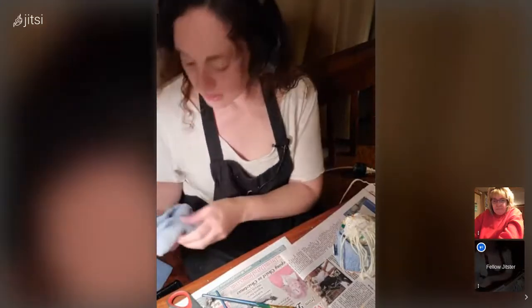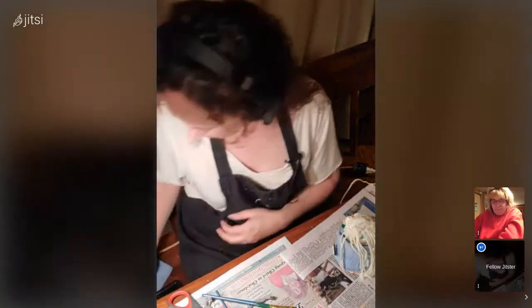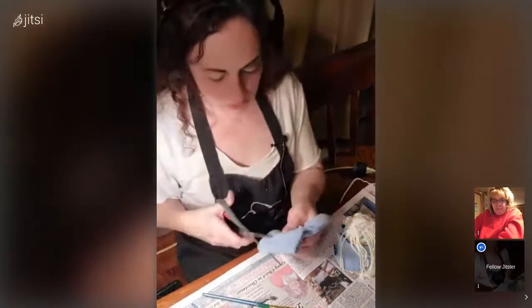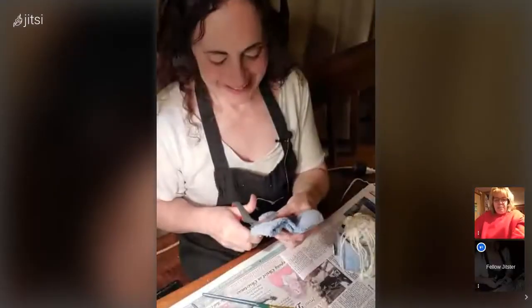I'm using the worn part of the socks — these are old socks that were walked on and could never stay up around the ankle, which is why they've become a craft project. Another reason you never throw anything away.